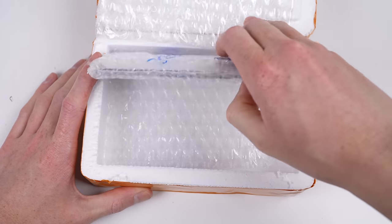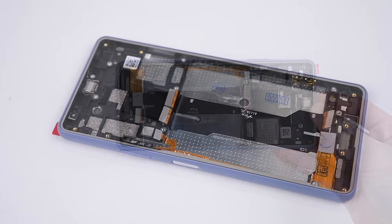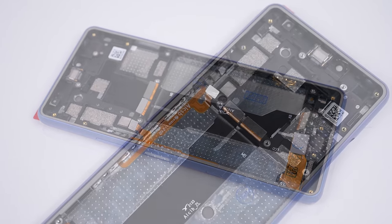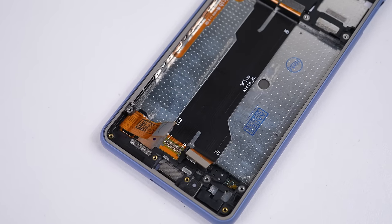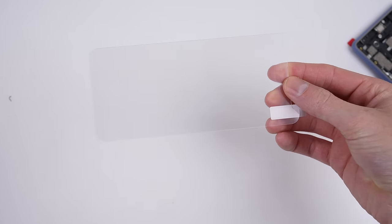Many repairable phones have parts too expensive to make repairs like this viable, but this Sony OLED cost me only $123 AUD, or around $78 US — that's cheaper than most. It comes attached with a new frame and interconnect cable, simplifying the repair further. Also included in the box was a screen protector, which we can put on later.